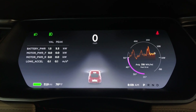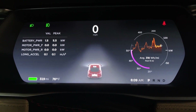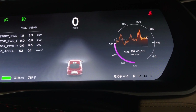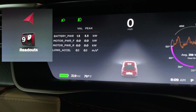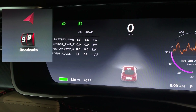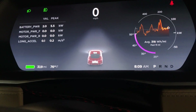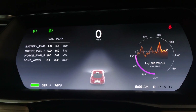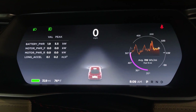After you get the car into Ludicrous Plus mode and you've got max battery power ready, the display on the screen or the dash here changes. You get this purple indicator of your battery temperature from 20 to 50 degrees Celsius. You also get this really cool diagnostic screen here with battery power, kilowatt-hour motor power front and rear, longitudinal acceleration, and the car actually changes and shows the front and rear motors. We're all set up and going to go out and do some testing — let's see how it does.